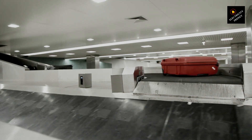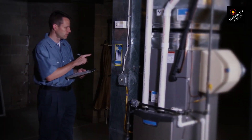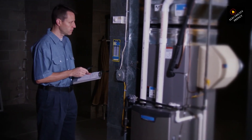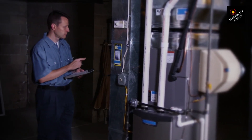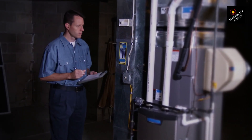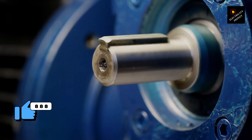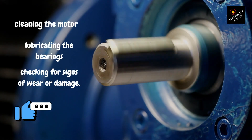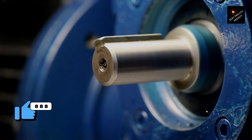Poor maintenance — neglecting regular maintenance is another common cause of electric motor burnout. Over time, dust, dirt, and other contaminants can build up inside the motor and cause damage to the bearings and other components. To prevent poor maintenance from causing burnout, make sure you follow the manufacturer's recommended maintenance schedule. This may include cleaning the motor, lubricating the bearings, and checking for signs of wear or damage.